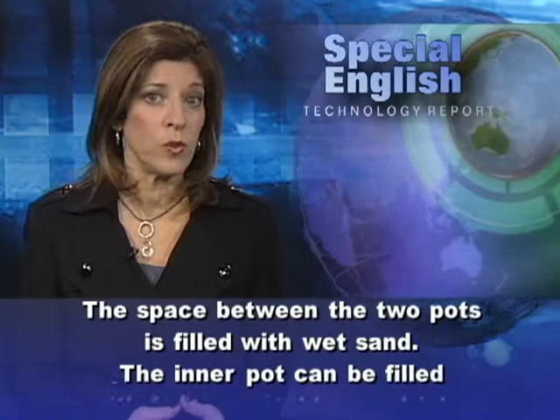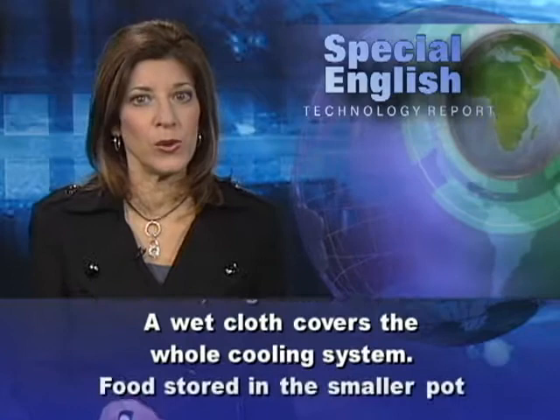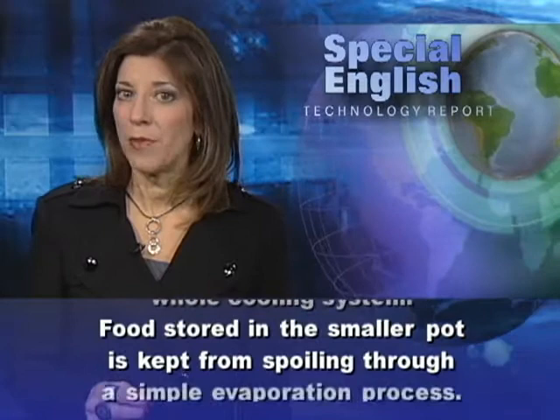The inner pot can be filled with fruit, vegetables, or drinks. A wet cloth covers the whole cooling system. Food stored in the smaller pot is kept from spoiling through a simple evaporation process.